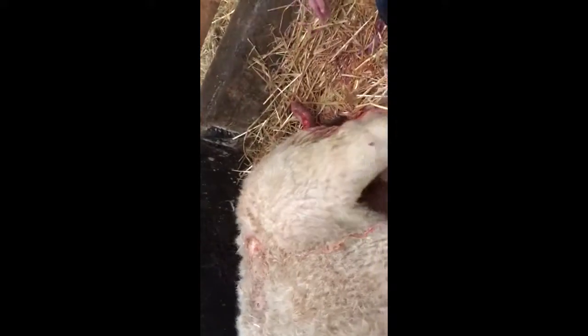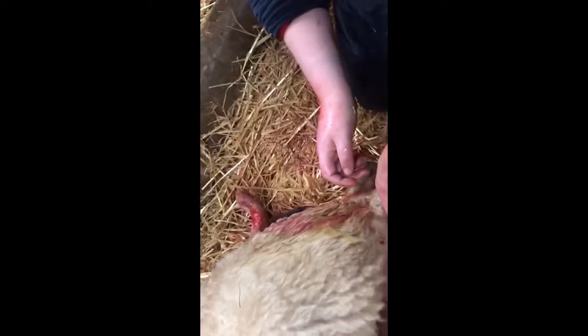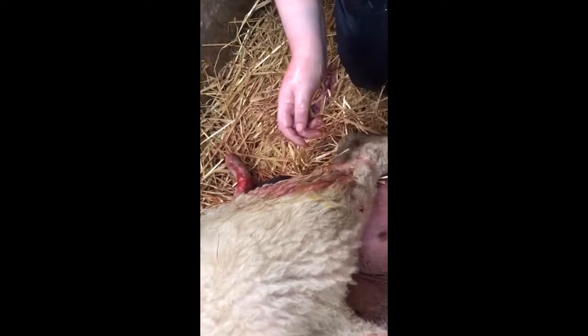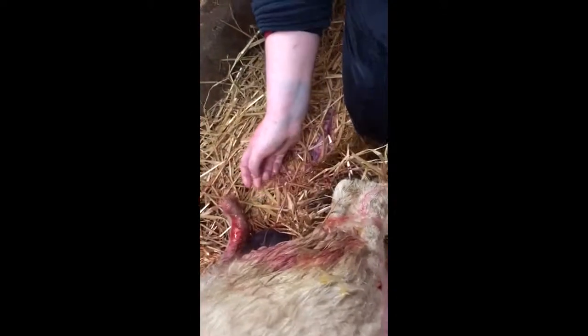The next thing to do is check to see if she's got some milk. She's got two teats, so you squeeze just a bit above the teat and then pull downwards to see if there's any milk. Lovely. We want her to have milk on both sides because she's got two babies, so we do the same on the other side. That's lovely, happy with that.